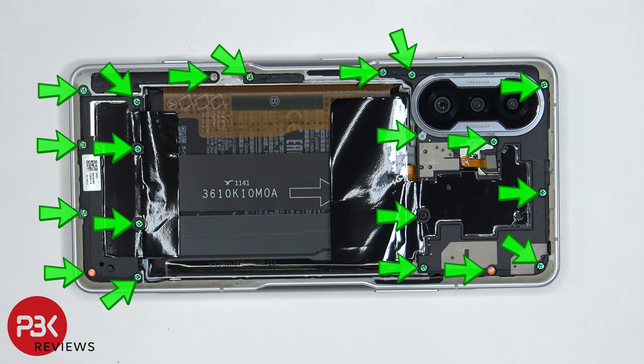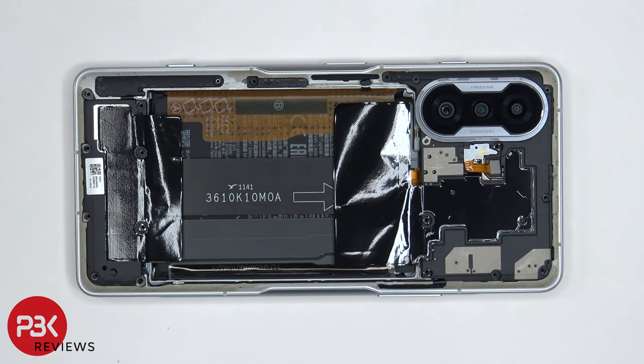There are 20 Phillips screws which need to be removed. Once all the screws are removed, we can lift up and remove the top plastic cover.